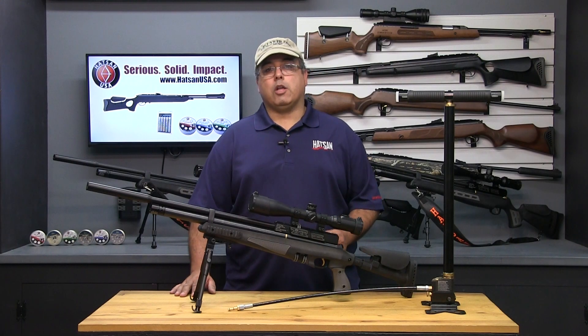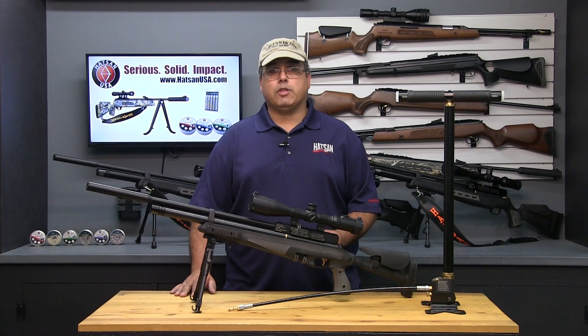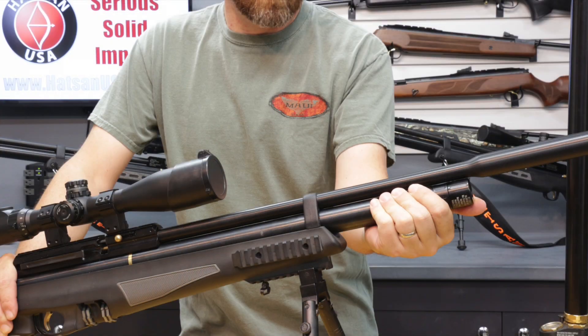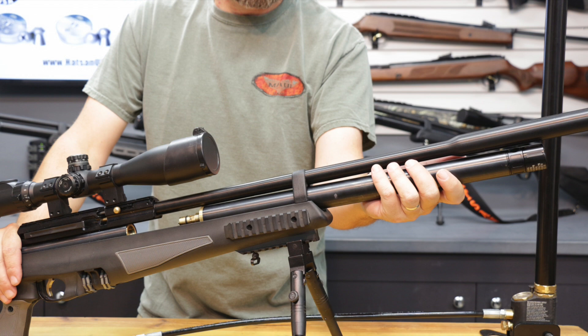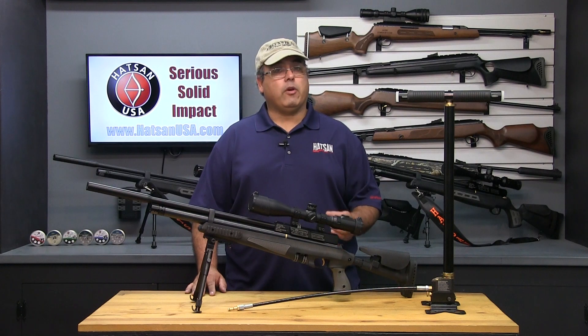HOTSON PCP airguns utilize removable air cylinders. Personally, I find it much easier to remove the air cylinder and fill it out of the airgun versus trying to fill it while it's installed. To remove the air cylinder is very straightforward — simply unscrew it from the action and remove it from the airgun. The process to fill the cylinder once removed is very easy.